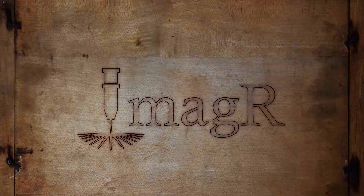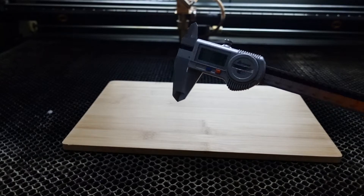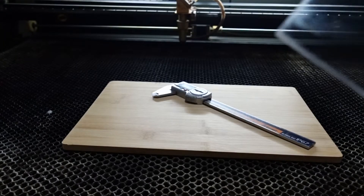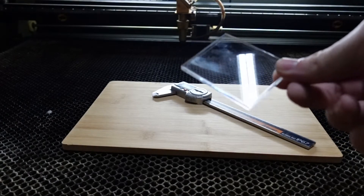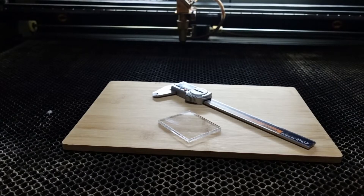Then we will find out the needed DPI for your future images. Here's what we need: a piece of plywood, a digital caliper, and a small piece of acrylic. All files you'll see in this video are attached as a download in the video description.